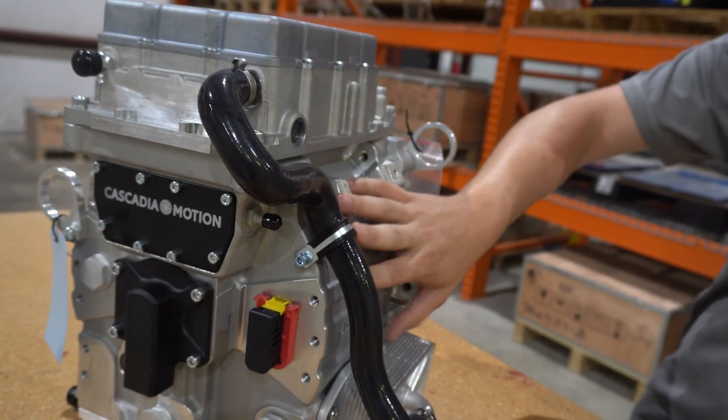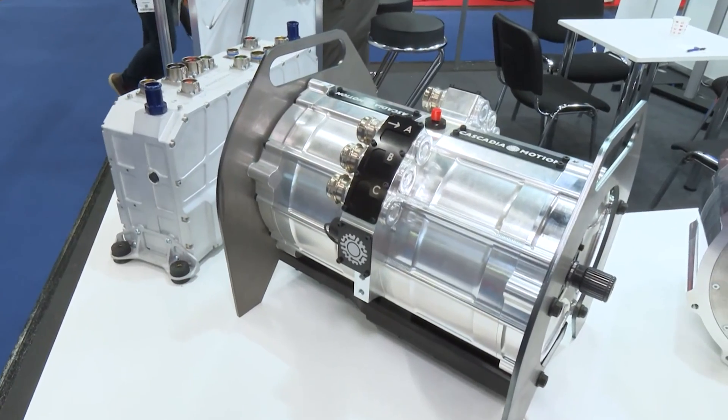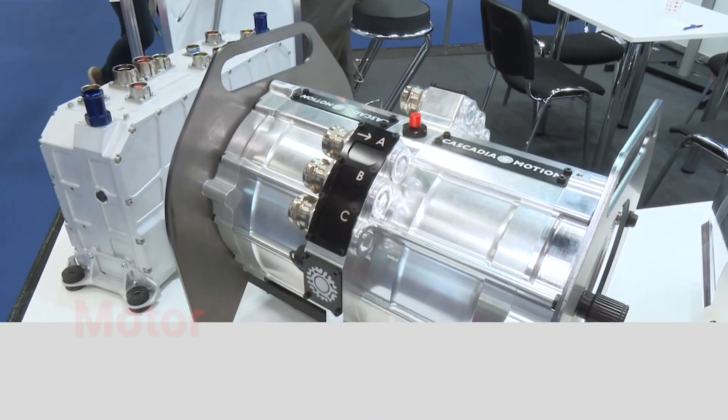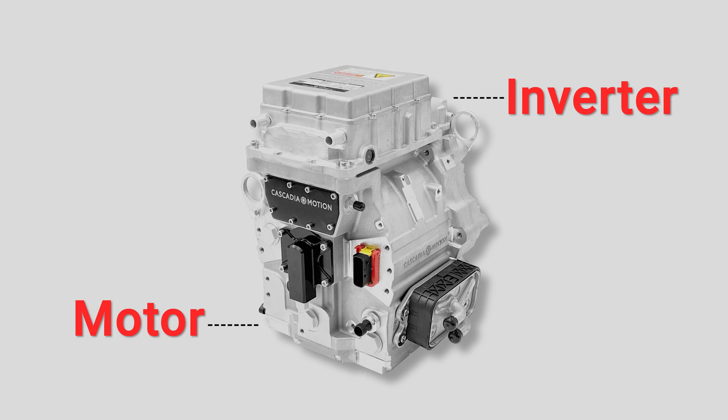The inverter takes that DC power and converts it into the right timed phases to spin the electric motor in the direction that you want. Every motor comes with an inverter paired with it, but they come in a couple of different physical formats.